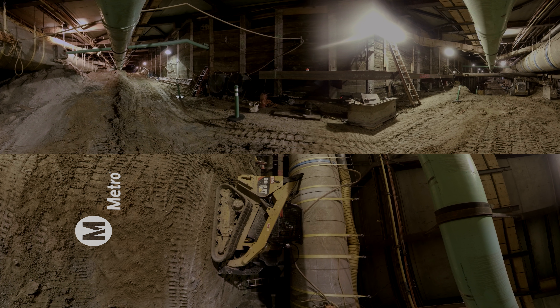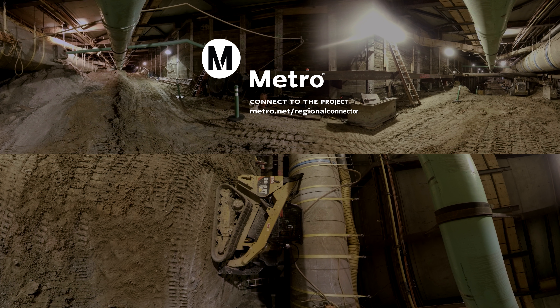Regional Connector construction is scheduled to open in 2022. Join the movement — find out more about construction progress and sign up to receive updates at metro.net slash regional connector.